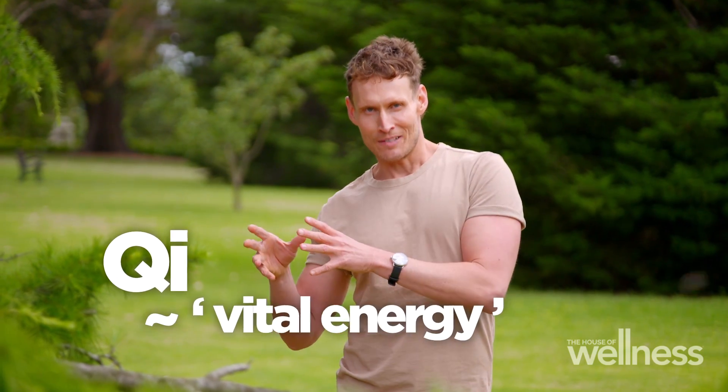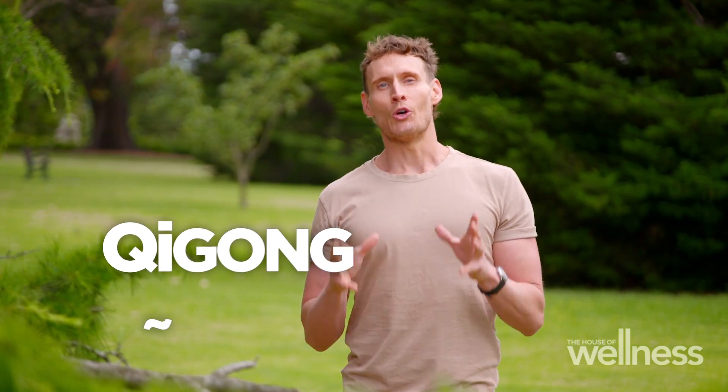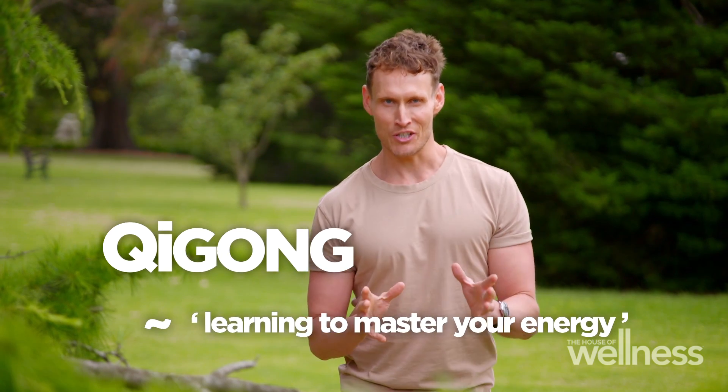Qi roughly translates to vital energy, and gong means to develop or master something. So qi gong is about learning to master your energy. But what does mastering your energy actually mean, and how do these gentle movements help you do it?